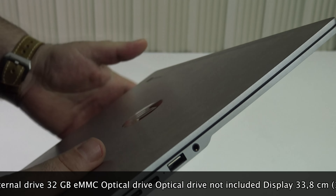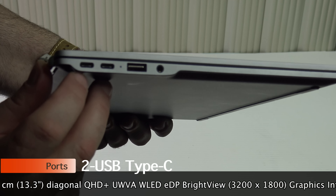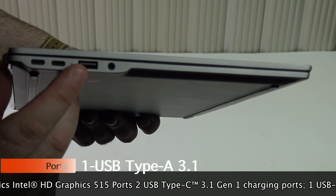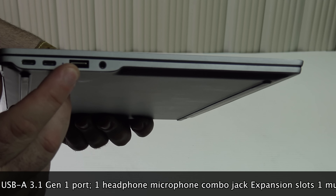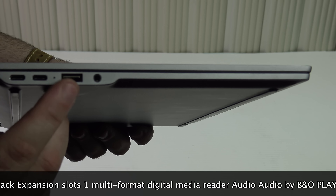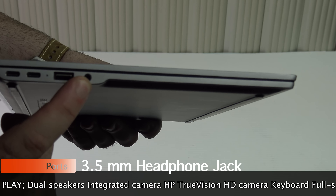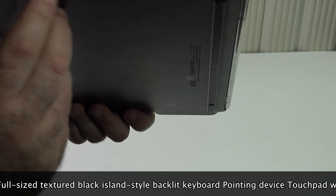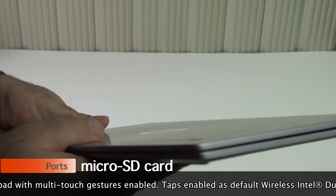Let's talk about what you get out of the box. First, you get two USB Type-C ports — a USB 3.1 — and we'll talk about that in a moment because you are able to drive both an external SSD and a spinning hard drive externally. You also have a 3.5mm headphone jack on one side, and a micro SD card slot on the other side.